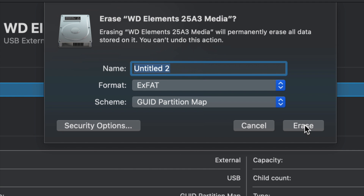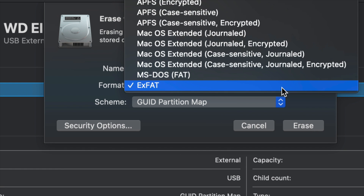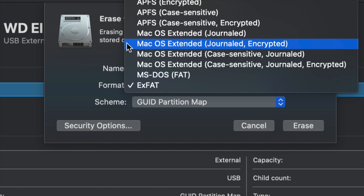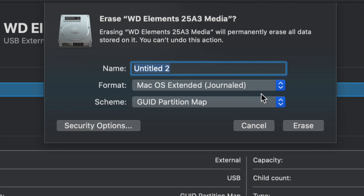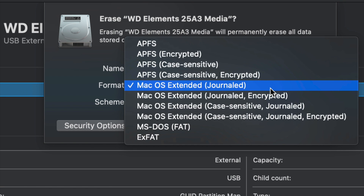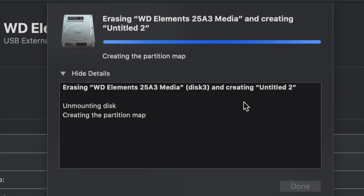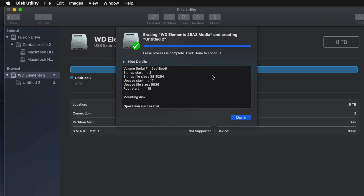For most of you who just want this to be a huge USB stick compatible with Mac and PC, choose ExFAT and format it. If you don't care about PC compatibility and just want it to work with Mac, choose Mac OS Extended Journaled — a PC will not recognize this. So depending on what you want, just choose ExFAT for Mac and PC, click Erase, and you're done.